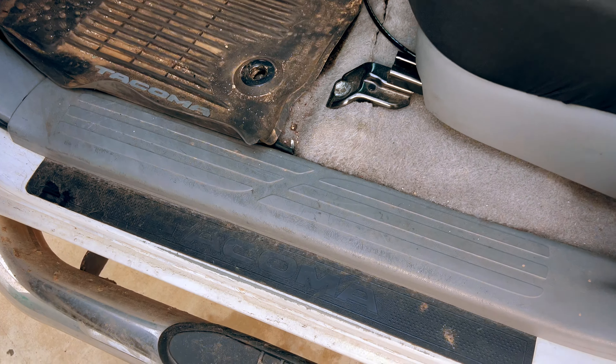Next you're going to want to take out this dead pedal, which you just pull on and it comes out. There's a plastic screw in the back that you need to unscrew to release this kick panel on the left. So we're just going to unscrew that — it's a long screw. Once that is unscrewed you should be able to pull off this side panel.